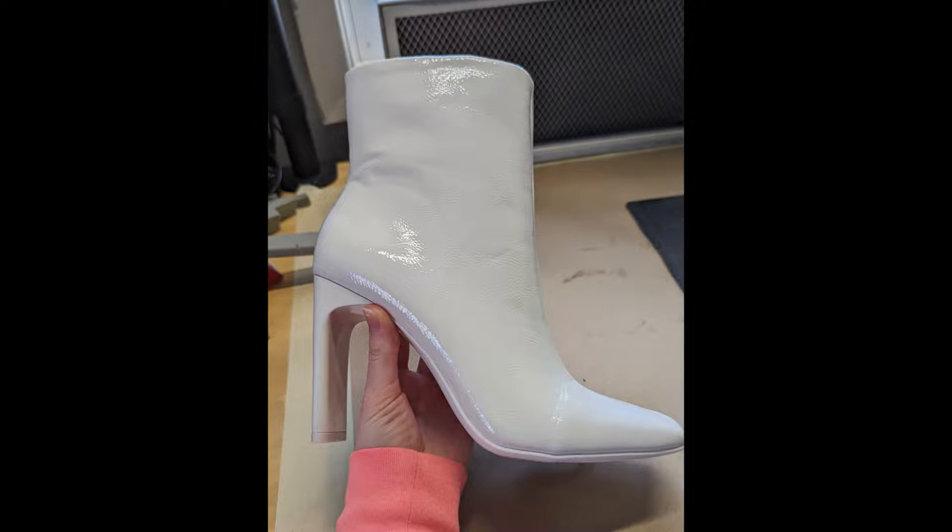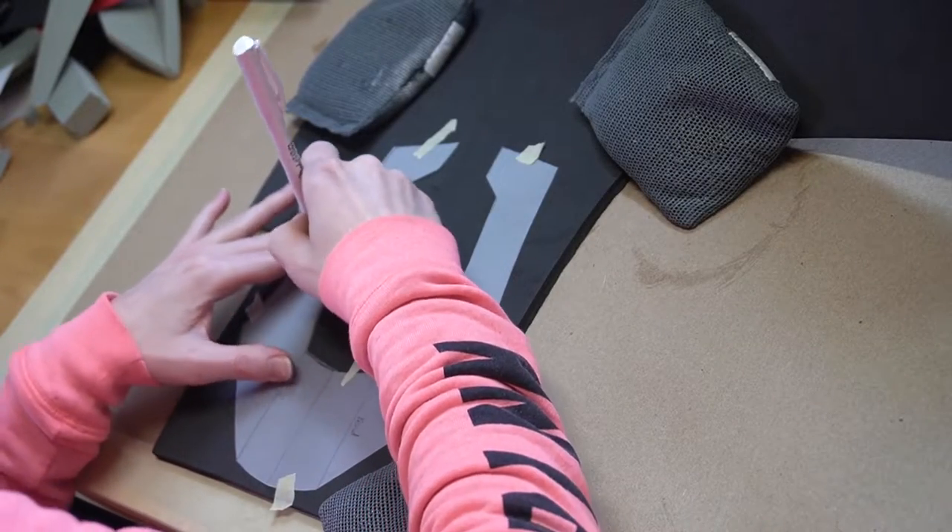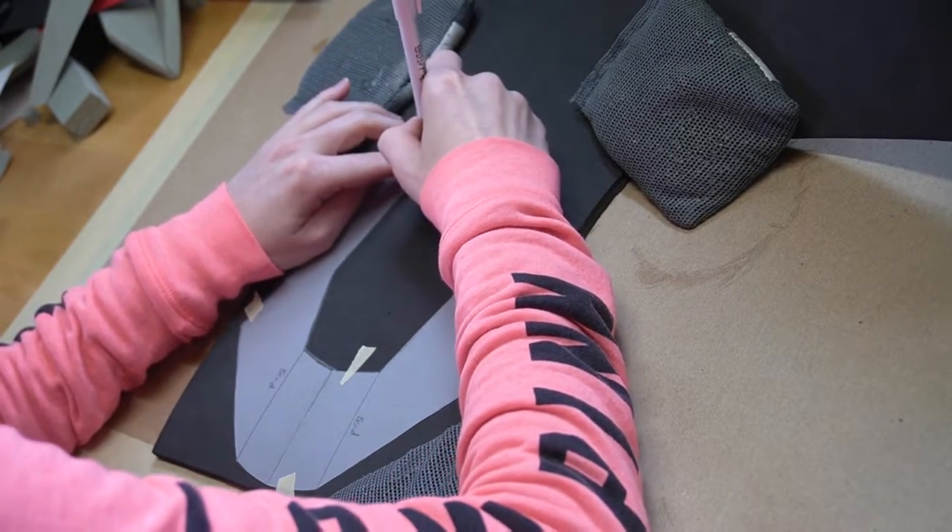First, get your base shoe — I got mine from DSW. To make your pattern, wrap the bottom part of the shoe in saran wrap and masking tape, then trace with a sharpie where you want the foam to lay on the shoe. Put this pattern onto six millimeter EVA foam.